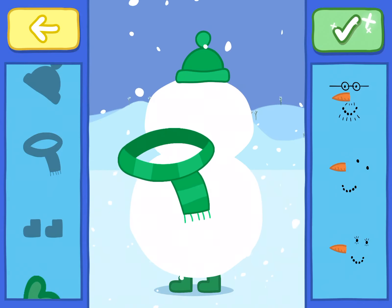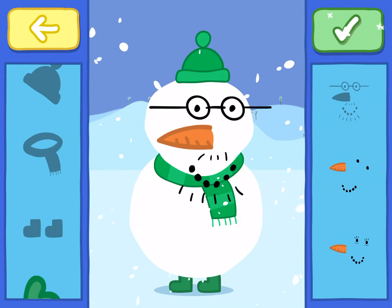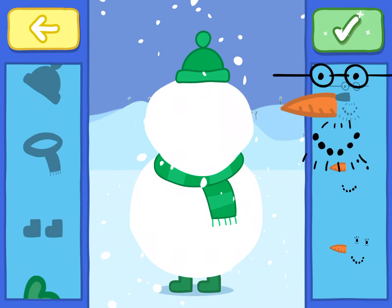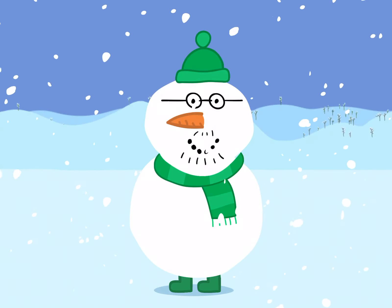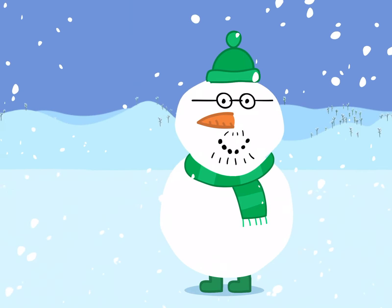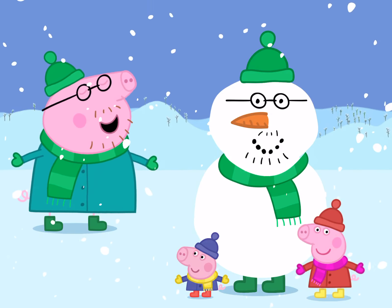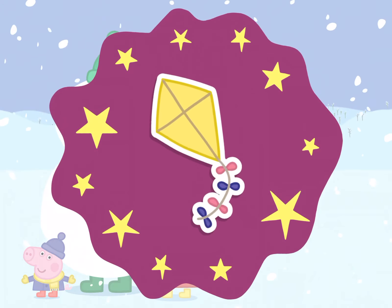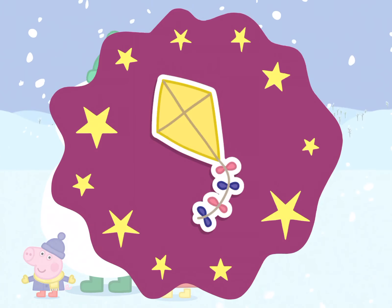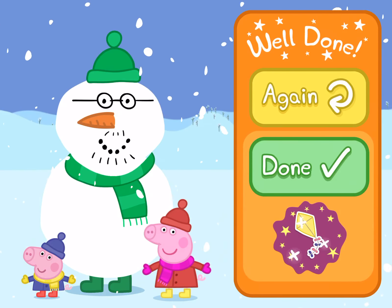When you've finished, tap the green tick. Your snowman design has given Daddy Pig a new look. He loves it. Well done. There's a new sticker waiting for you in your scrapbook. Tap the yellow again button to have another go, or the green button if you've finished.